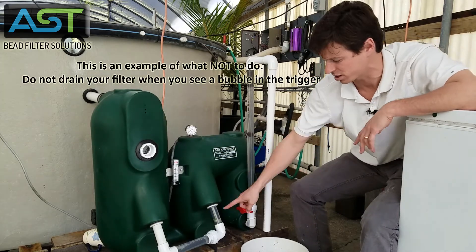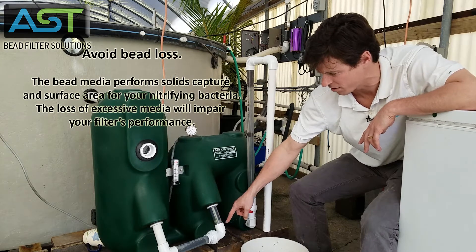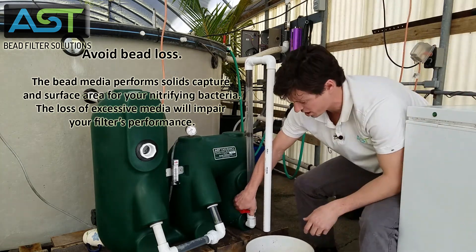I want you all to see what that looks like. This bubble is getting all the way down here. Now I'm gonna open my sludge drain — watch carefully.